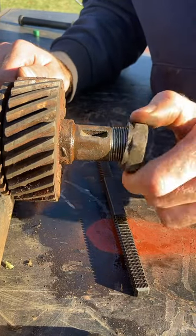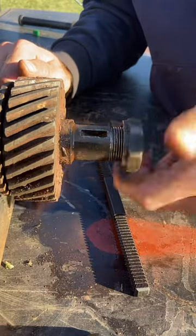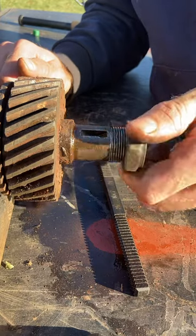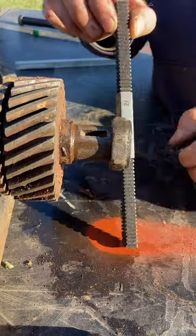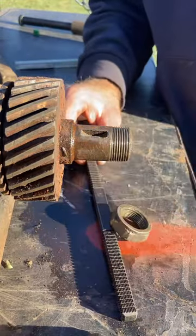You can see now that it moves in both directions. It's not perfect and it might not hold as much torque as it originally would have, but sometimes that will save a part from the trash can. Good old thread file does the trick.